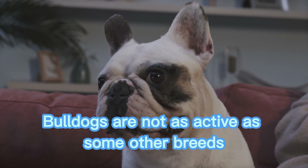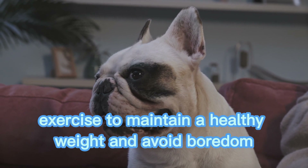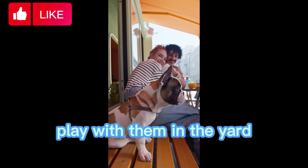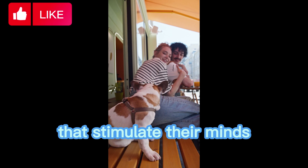Exercise. Bulldogs are not as active as some other breeds, but they still need regular exercise to maintain a healthy weight and avoid boredom. Take them for short walks, play with them in the yard, and provide them with interactive toys that stimulate their minds.